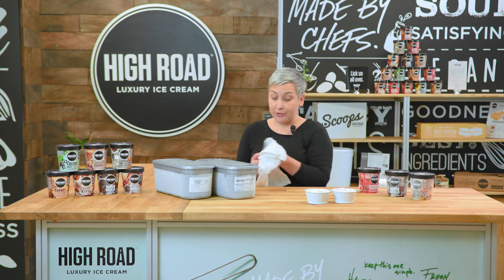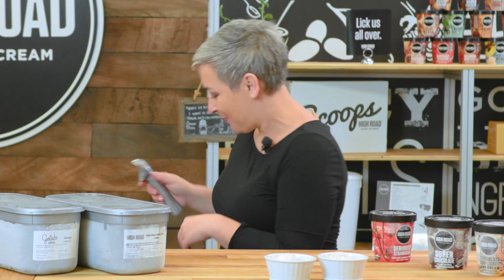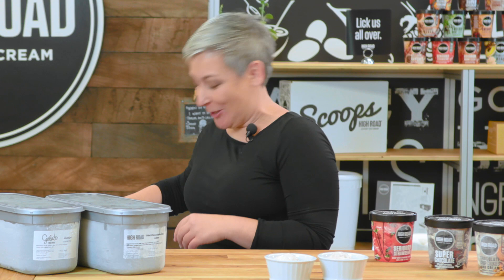A little note about these Zeroll scoops is that they do come in many sizes. It depends on your size preference, but you know which one you'd like to go for. I always go for the bigger the better.